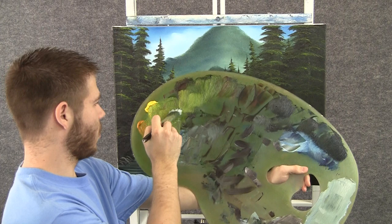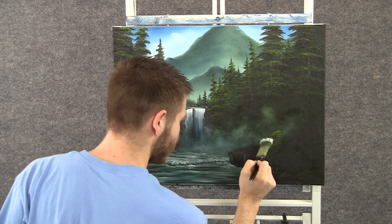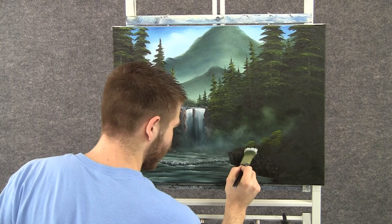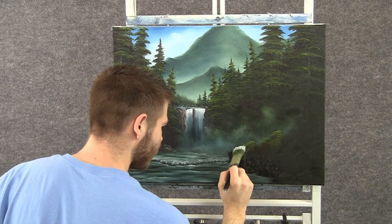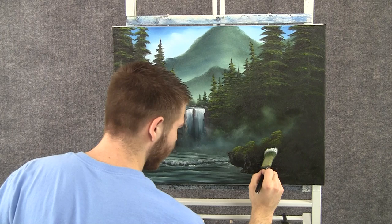With the one-inch brush and a little bit of yellow and green, we can tap in a few little bushes down here. I'm using just the corner of the brush, and I want to leave a lot of the dark in these bushes. Maybe they kind of grow down the cliff there. Make sure you leave a lot of that dark — it's so important. Make most of it dark.